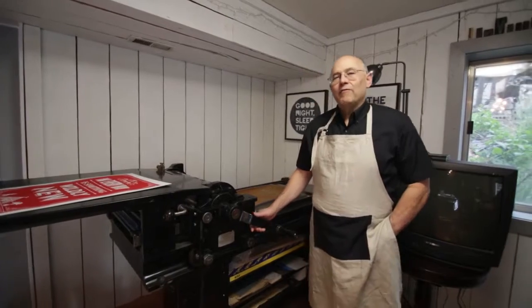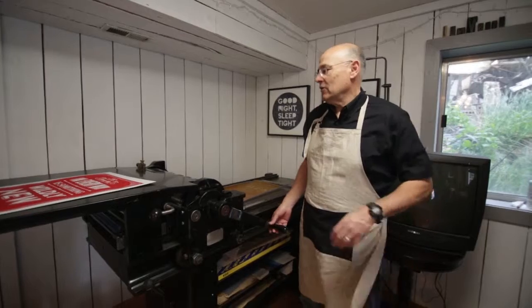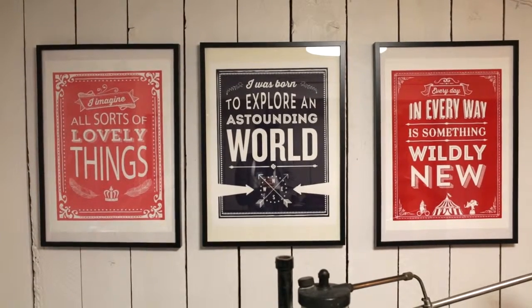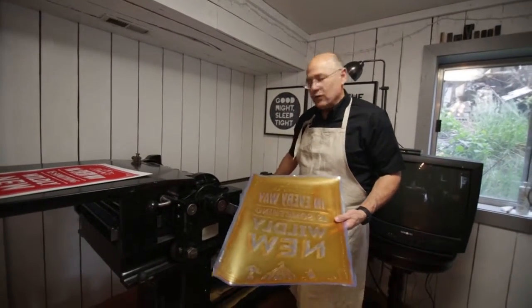This is our Vandercook — it's a model 320g, it's all manual, doesn't have any electrical connections. We use it to make posters. Posters are made from a big old photopolymer plate that we glue down onto an aluminum base.